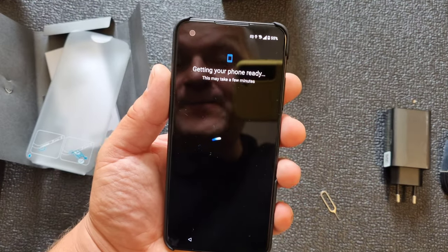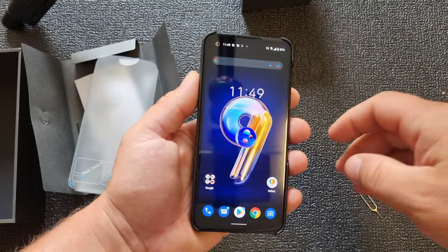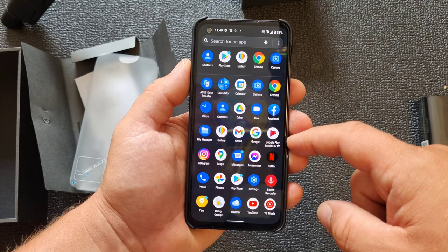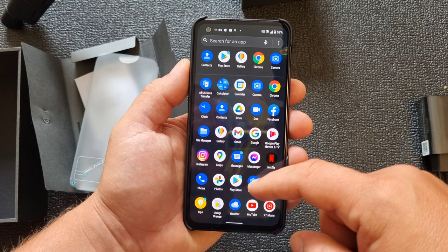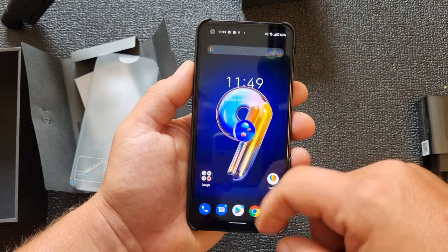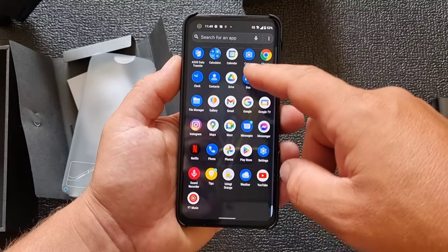We have 55 percent battery already inside. The SIM card is in and it's getting ready. There it is! Pre-installed apps: Netflix, YouTube Music, YouTube, Instagram, Chrome, Google stuff, Messenger — not bad. Wow, it's so snappy looking nice. Can we record this in 60 frames per second? Yes, it is 60.